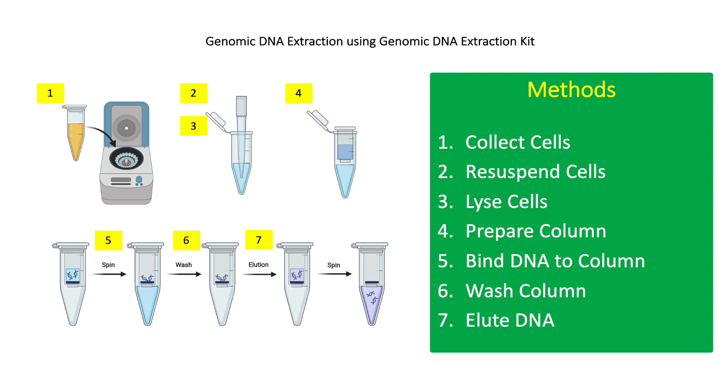For step 2, if working with gram-negative bacteria, resuspend the cell pellet in 180 microliters of lysis solution. For gram-positive bacteria, resuspend the cell pellet in 200 microliters of lysis solution and incubate at 37 degrees Celsius for 30 minutes.